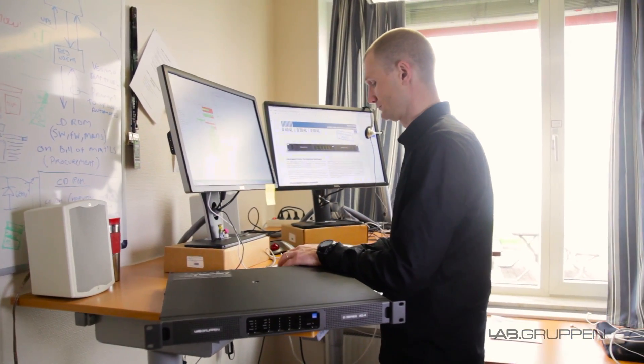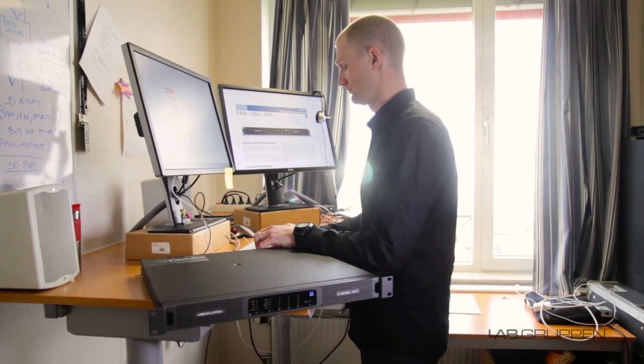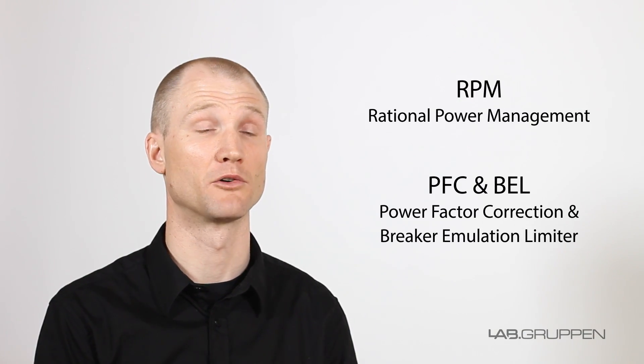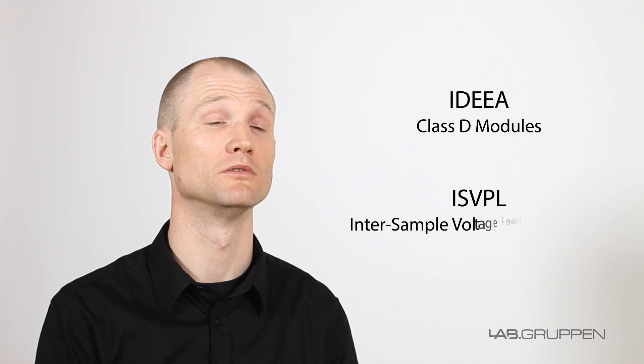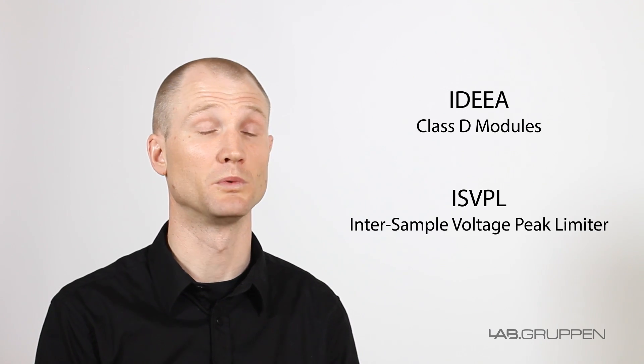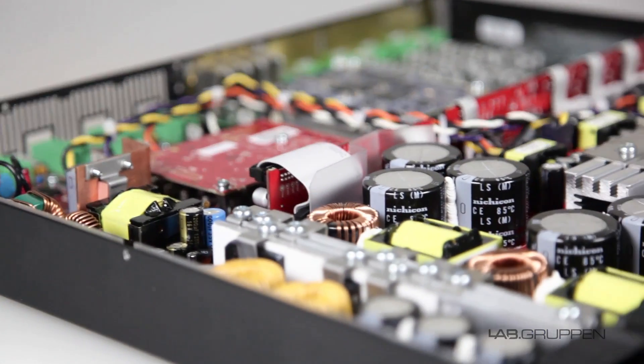At Labgruppen, we're really proud of our technologies — such as RPM, the way we do power supplies with power factor correction and breaker emulation limiter, our Class D IDEA modules, and our ISVPL inter-sample voltage peak limiter. But we also want the process of specifying our amplifiers to be just as efficient as the amps themselves.